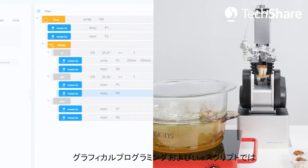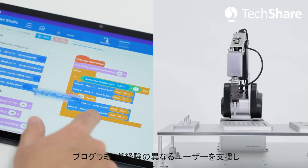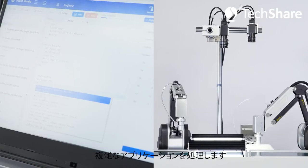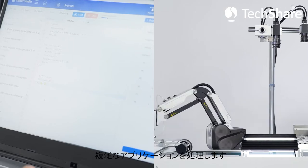It offers three ways to program: teach and playback, graphical programming, and LuaScript — helping users with different levels of programming experience handle applications of various complexities.